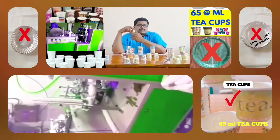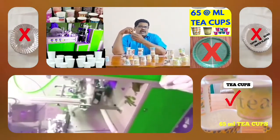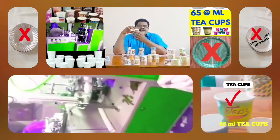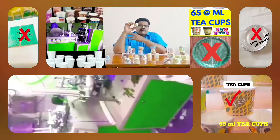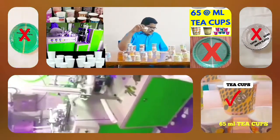This machine comes with 65 ml T-couple. It includes 6.6% GST tax and transport fitting. This machine is made of 8 cups.